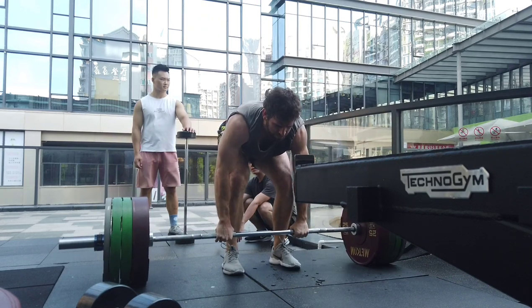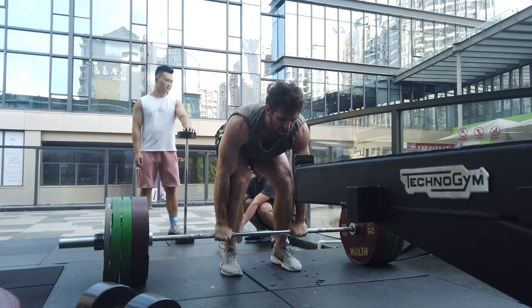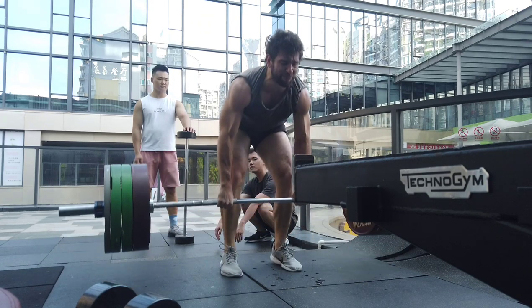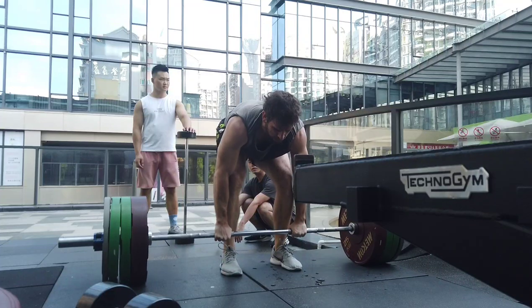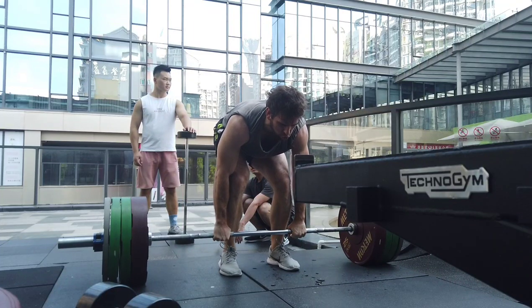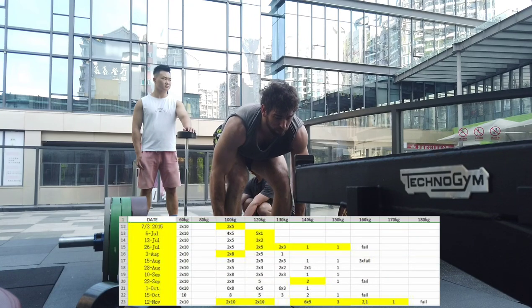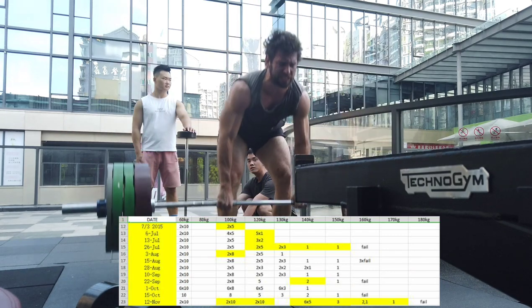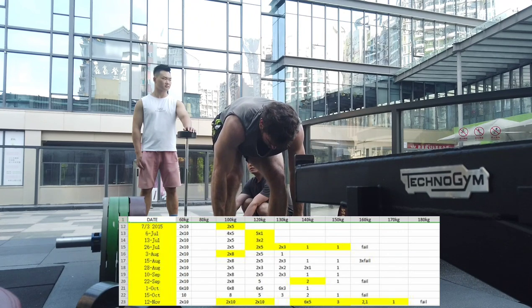I did two sets of ten with 60 kilos, then two sets of ten with 100 kilos — felt really easy, whereas before I'd only done sets of five at that weight for warm-up. Then I moved to 120 kilos, where my PR was five reps, and again did two sets of ten super easily. I skipped 130 kilos entirely and went straight to 140 because I felt 130 would be equally easy.